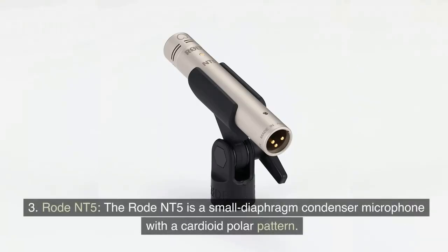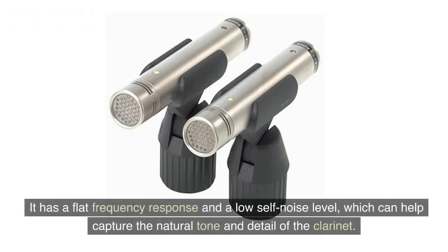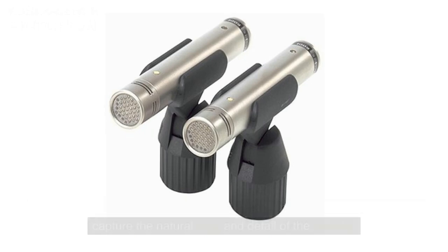Rode NT5. The Rode NT5 is a small diaphragm condenser microphone with a cardioid polar pattern. It has a flat frequency response and a low self-noise level, which can help capture the natural tone and detail of the clarinet.